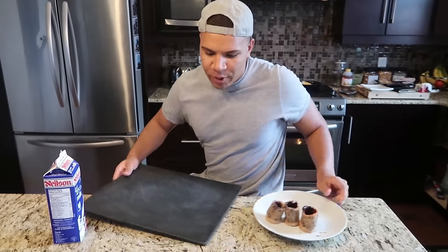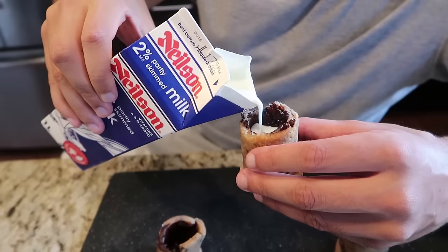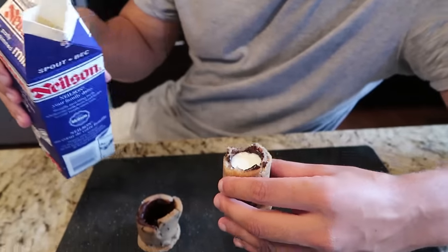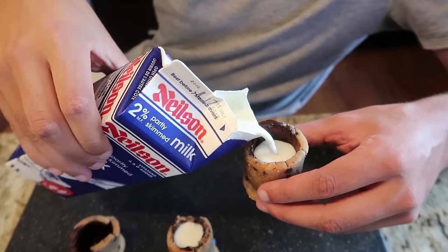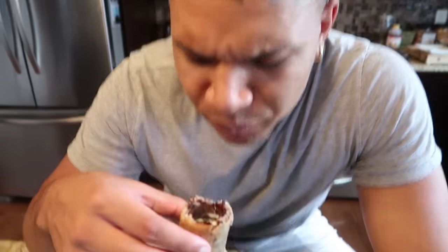Alright, the moment you've all been waiting for — time to put the milk in and do the taste test. We'll start with the middle one that didn't break. No leakage! Second one — no leakage either. The way you're supposed to drink it: take a sip first, then take a bite out of the cookie. Here we go — sip of the milk. Delicious. Now take a bite. Oh my god, the cookie is pretty good, and you can taste the chocolate on the inside. Chef Wolfie — I thought this was a fail. This is actually good, guys!